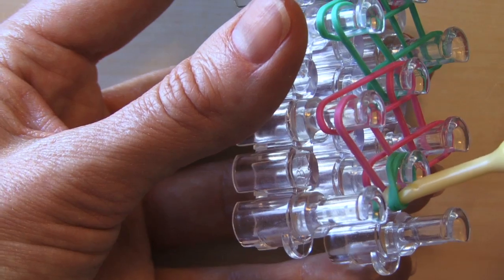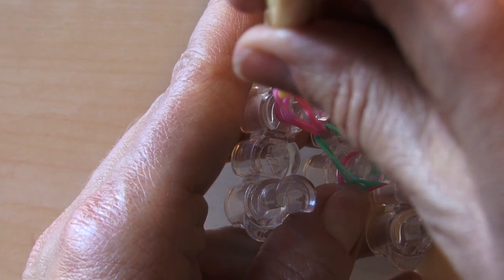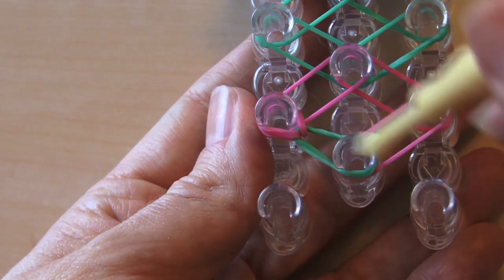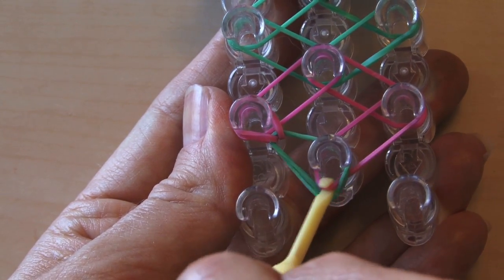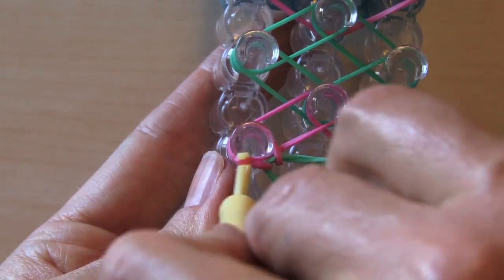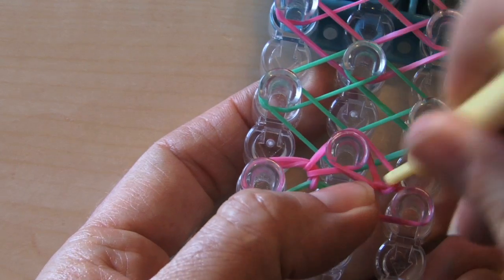We're going to go under our first two bands, which are the cap bands. Grab the one that goes out to the left — make sure you grab the second one down — and bring it over. See how it pulls out nicely? That means the bottom and the top are attached. Now go under those two bands, grab this pink one over here, and bring it out to the right. Back to the left side: under the two bands, grab the bottom band, bring it to the middle. Same over here — go under, grab that bottom band, bring it to the middle.